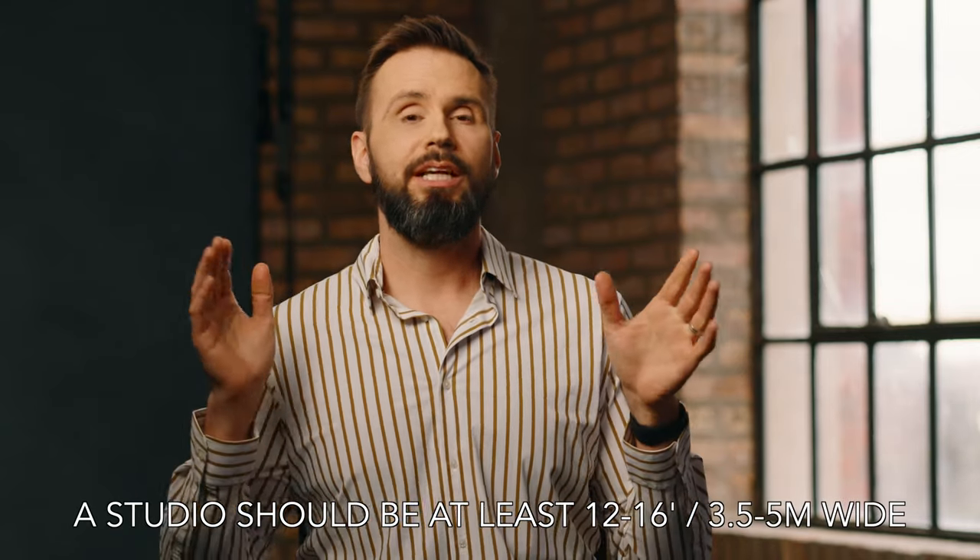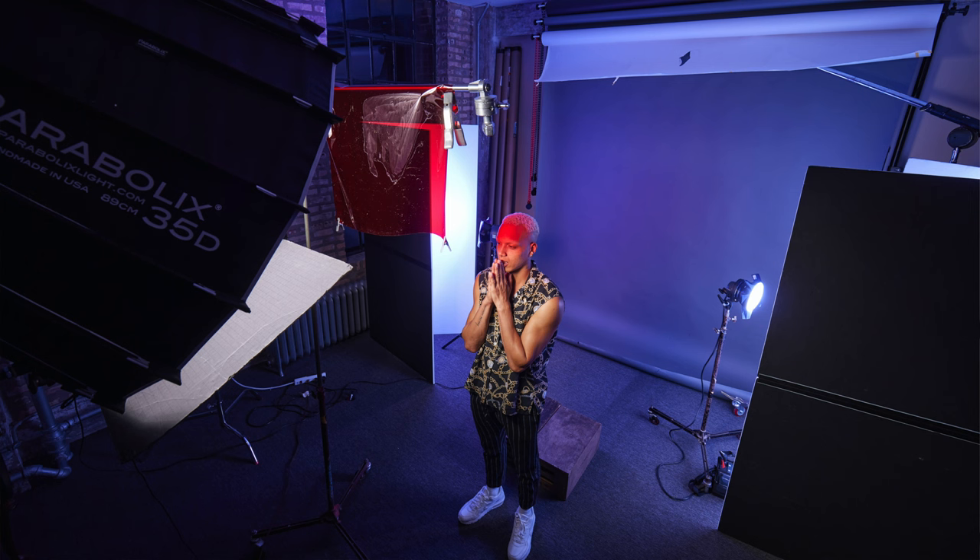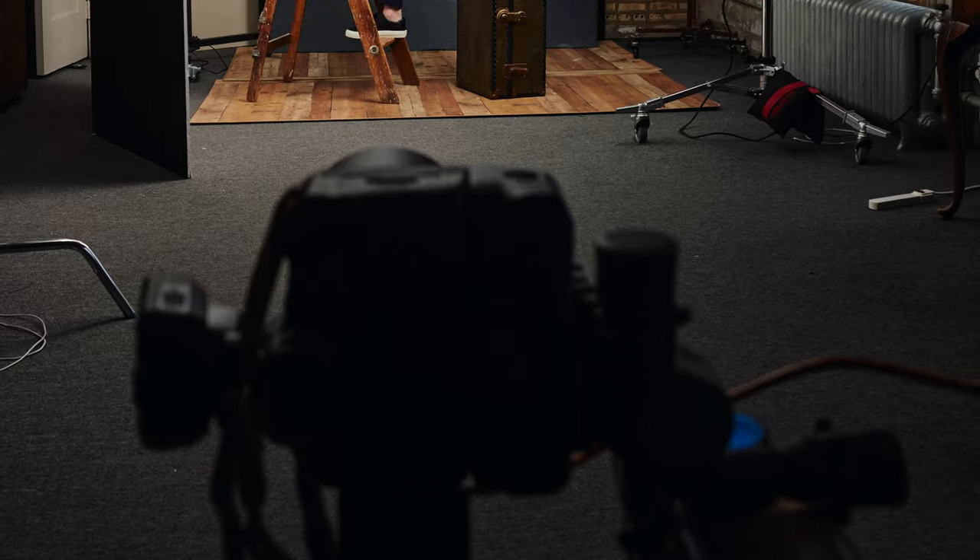The first shot will be standing with our model Christian, who is six foot two or 1.87 meters tall. A few caveats: I'll give you the distance from the model to the camera. You need to consider whether your model will be right next to the background. A lot of the time I have about four feet between the model and the background, so that the light from my main light falls off enough that the background will be darker and won't have a shadow falling on it.